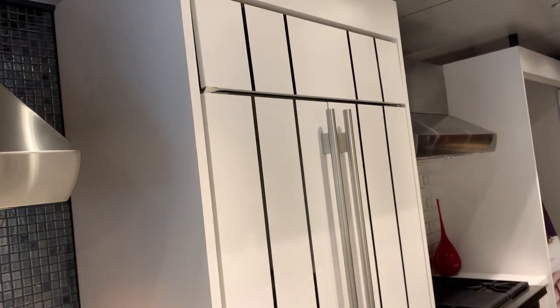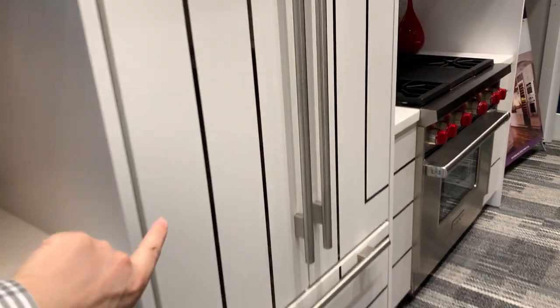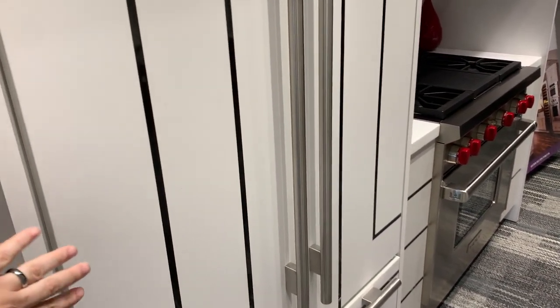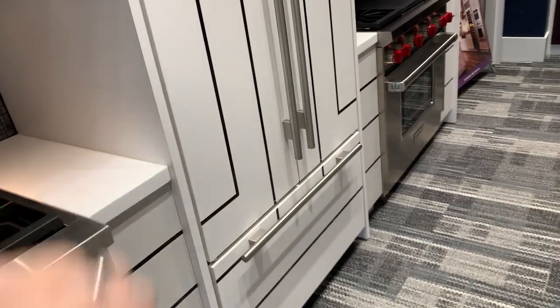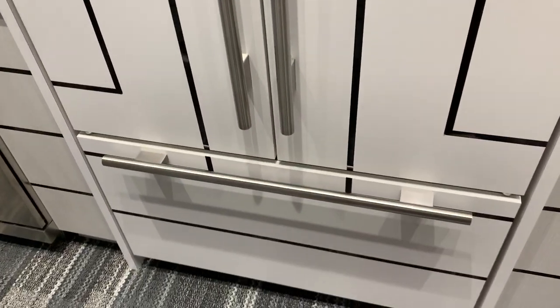You're seeing it with custom fronts, and they've done what they call an inset installation where the side panels were brought out a little further so that you'd have this extra half inch of clearance, achieving a flush look. That was done by widening and deepening the opening to accommodate those pockets, and that is in their specifications.